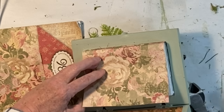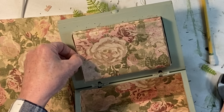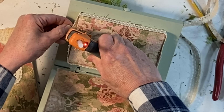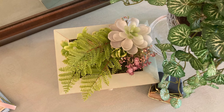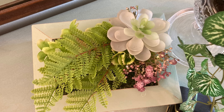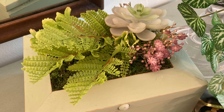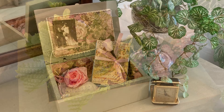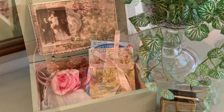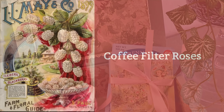I lightly distressed the box with some fine grit sandpaper and then applied a coat of clear wax. I added some fake plants to the lid, sticking them into the styrofoam but also adding some hot glue to make sure they stayed in place. I hot glued some sheet moss around the plants to cover the rest of the styrofoam. Then I hot glued scrapbook paper over the styrofoam on the inside and hot glued some Dollar Tree lace ribbon all around the edges.